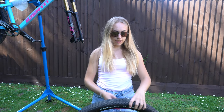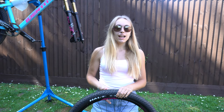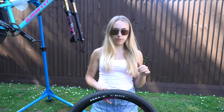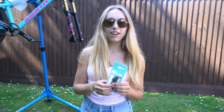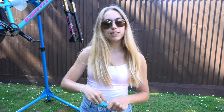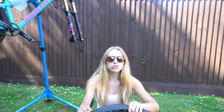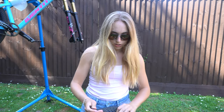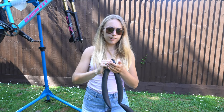First things first, like I did before, let all the air out the tire and then pop one side off the rim. I've got my trusty Halfords tire levers which I got for Christmas this year, so I'm going to try and pop the bead off because these are on super super tight.